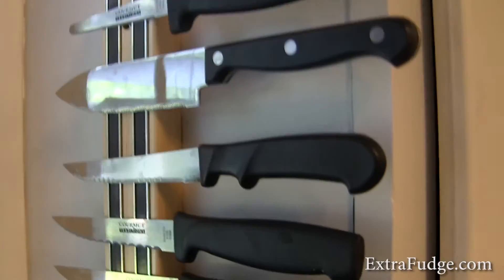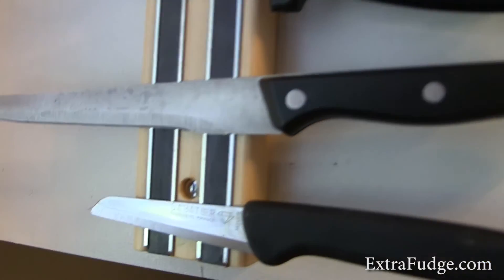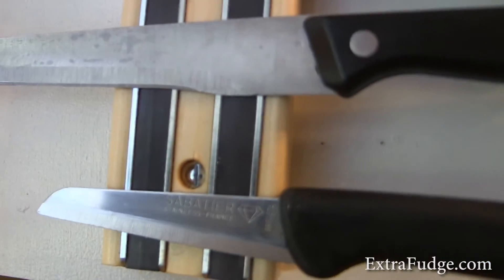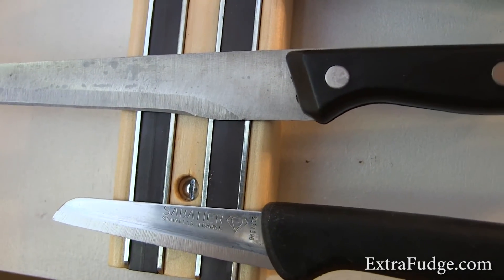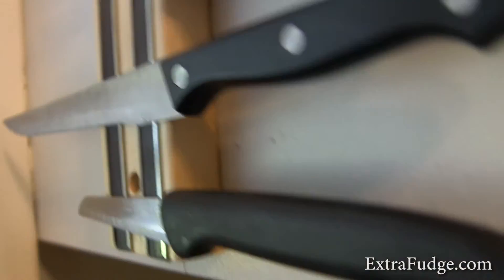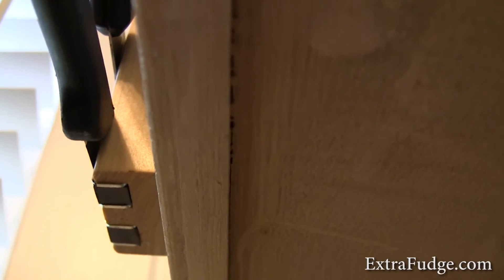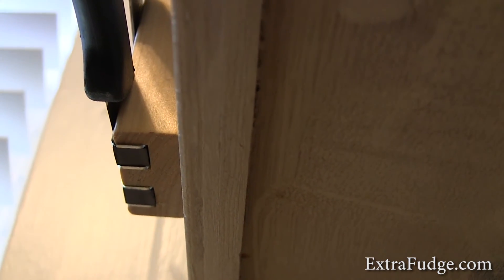By the way, it came with brass-type screws that were a little too long. So for this one we used different screws because we mounted it on the side of a cabinet, and the included screws would have passed through the thickness of the panel.